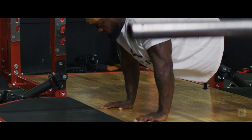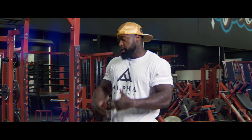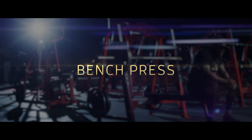Now we're going to go ahead and move into the bench press. That will be the primary movement for today. We like to attack that first so we can go all out on it despite being pre-exhausted, which is a good thing.